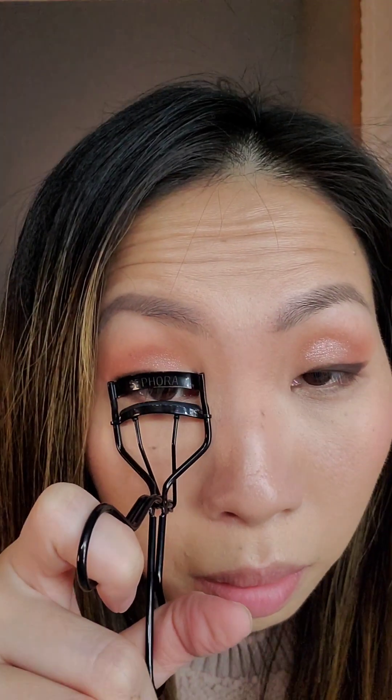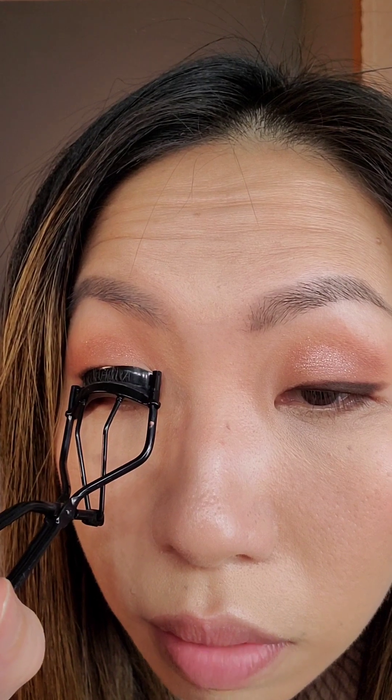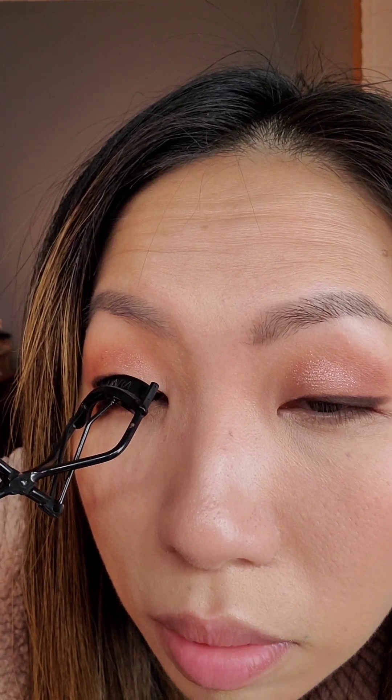If you don't have a lighter, feel free to use a blow dryer — make sure it's not too hot. Sometimes it helps to just hold it for like five seconds, and curl at the base and then also towards the middle of your lashes.